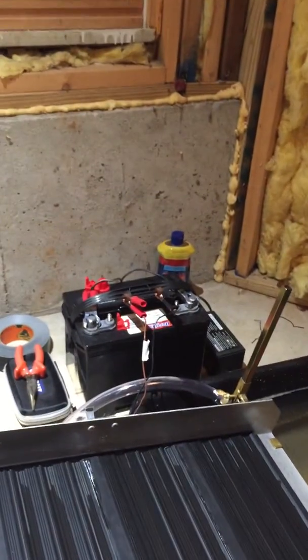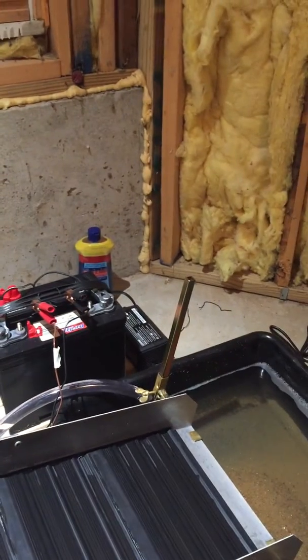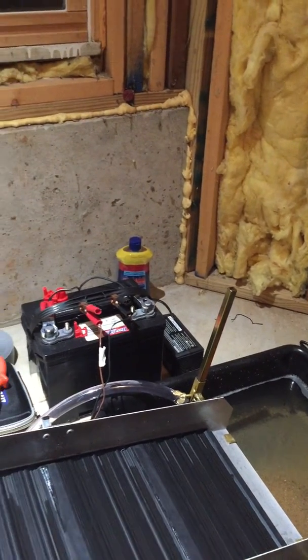There's a little pump under there hiding in the water. Battery setup back there with a little charger on it to keep it charging.